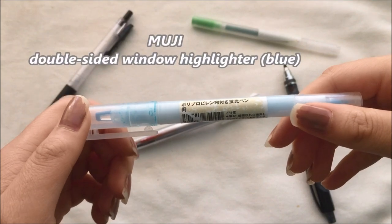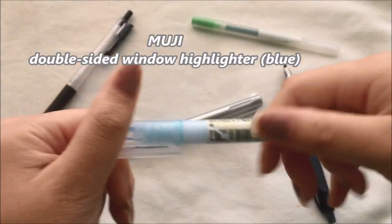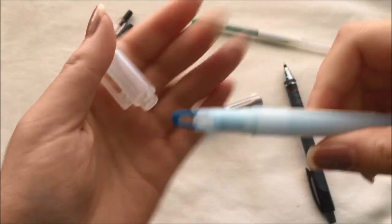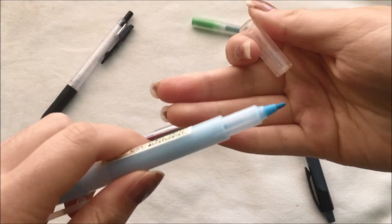I decided to add the Muji double-sided window highlighter into my pencil case because I think that this is really versatile. I can use it to underline as it's double-sided, and the fact that it has a window also really helps as I can see what I'm actually highlighting.